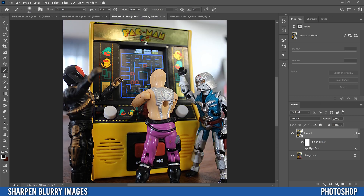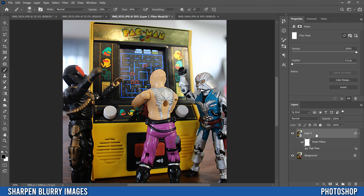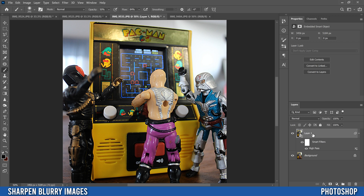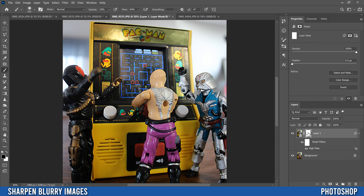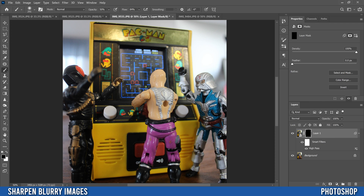To apply it to just a specific part of your image, go up here and add a new mask by clicking the rectangle-with-circle icon. Then go Ctrl+I (or Command+I) to invert it. You'll notice our original image comes back because putting black on the mask makes it see-through, and we're seeing through to the background layer — our original image including the blur.